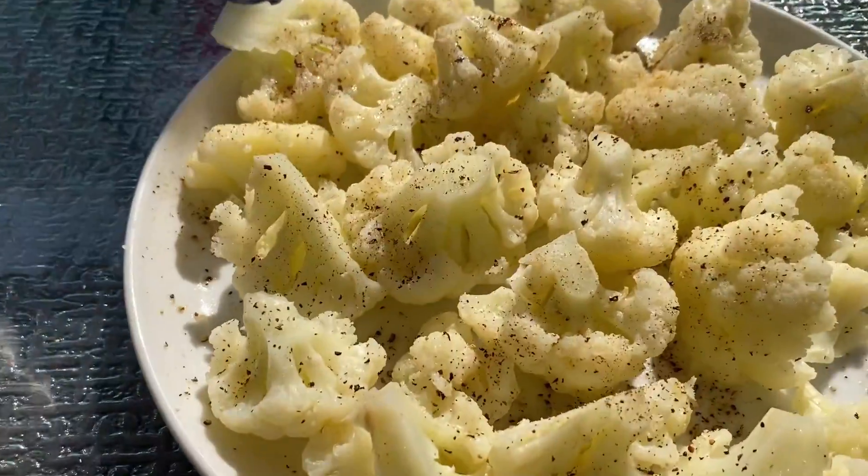For a free printable recipe and other easy Instant Pot recipes, please visit my website, melaniecooks.com. And don't forget to subscribe to my YouTube channel, Melanie Cooks. Thanks for watching, and I'll see you next time.